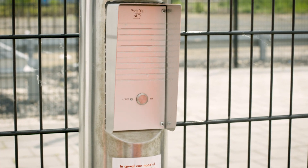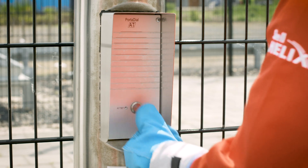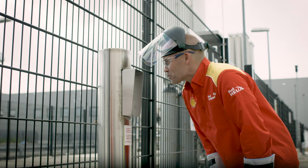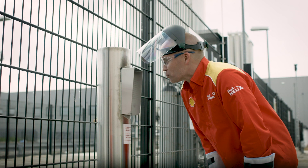Whenever you need technical assistance, when in doubt about the availability of the dispenser, or if you notice any damage or abnormalities, please contact staff via the intercom system for immediate assistance.